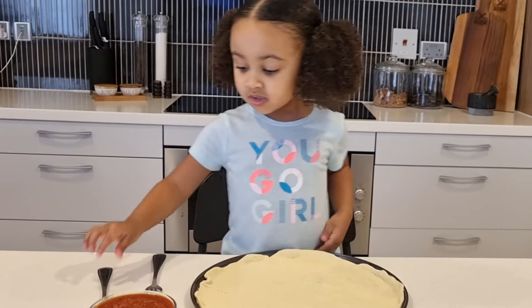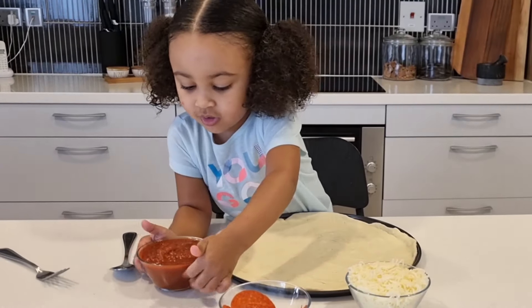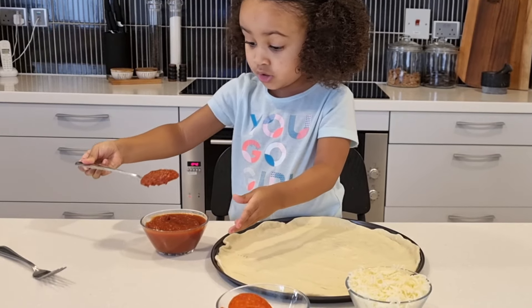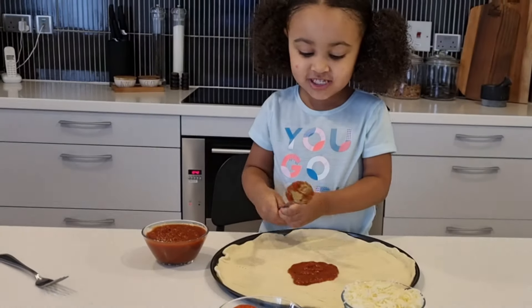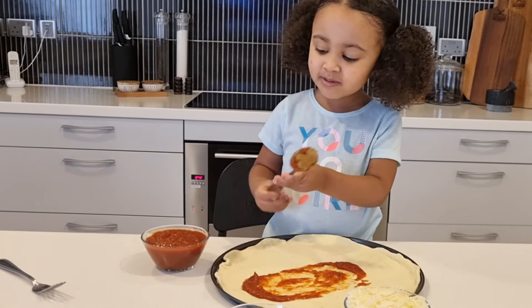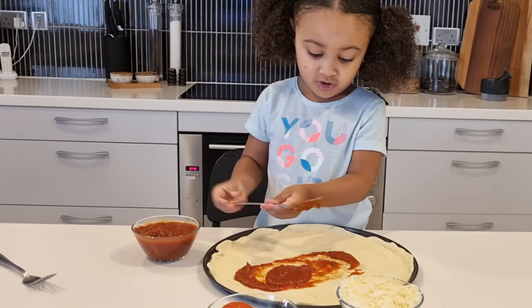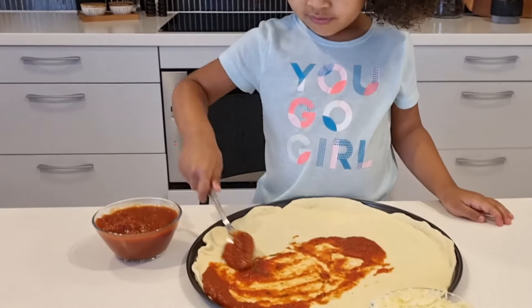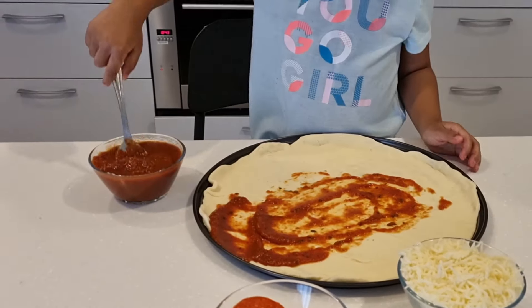Now you have to use the sauce, I think. So let's leave our spoon over there. We need some sauce over here. Now let's stick it in. Whoa, we got a big jug. We have to actually spread it out everywhere. Let's get more sauce. Down in one big pile and spread it around. Wow, I love making a pizza by myself because I never did it before. That's a lot of pizza sauce.